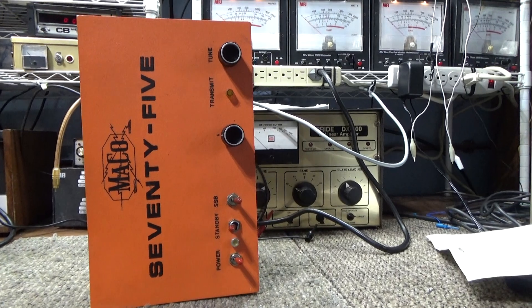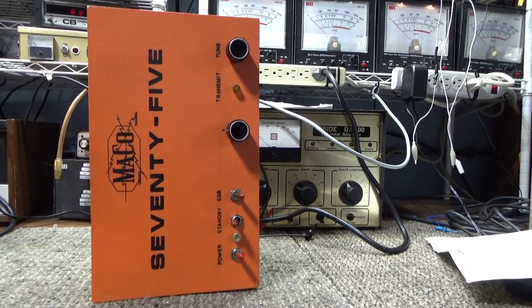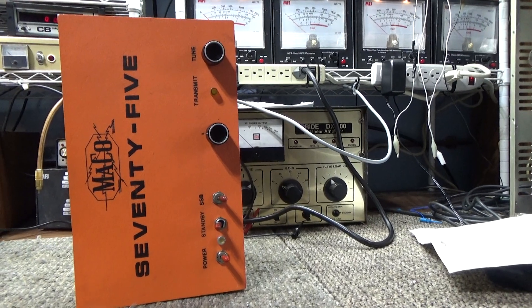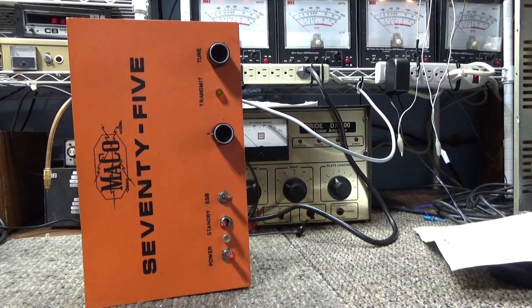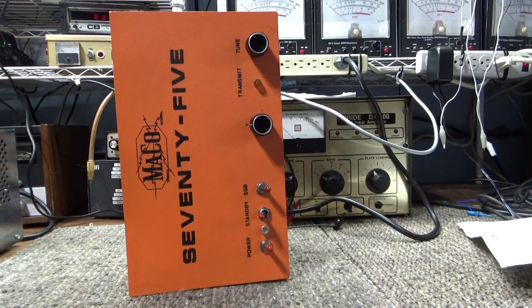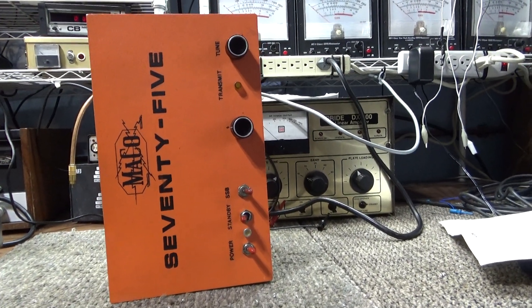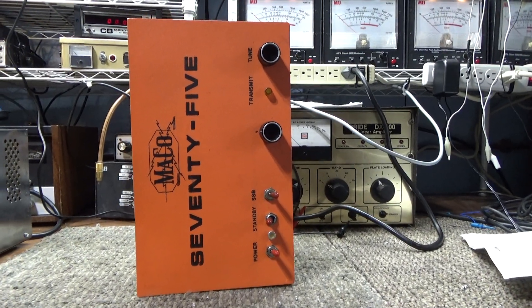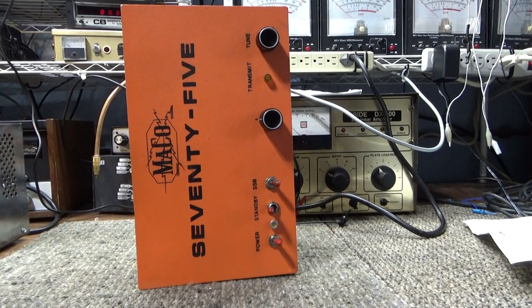I kept it to look at and match up the parts I needed, because the schematics in these things are very lacking to say the least. It doesn't show the values of the components, or even all the components. It's like a rough sketch more than a complete schematic — and that's from Mako.